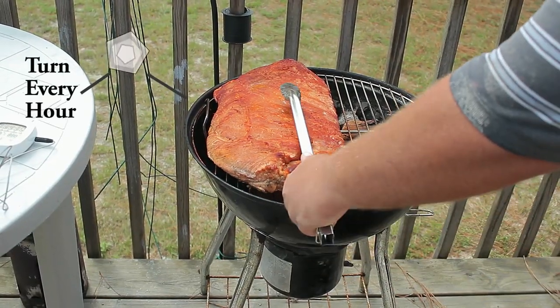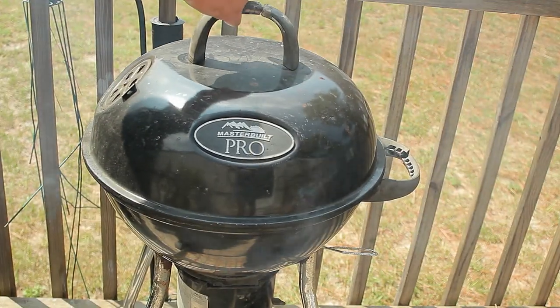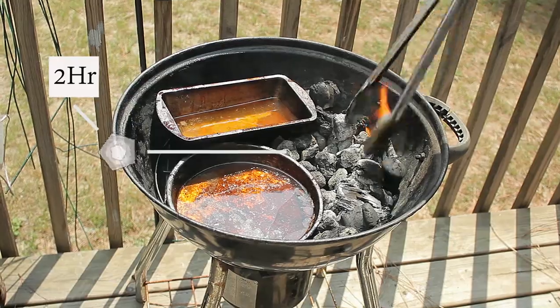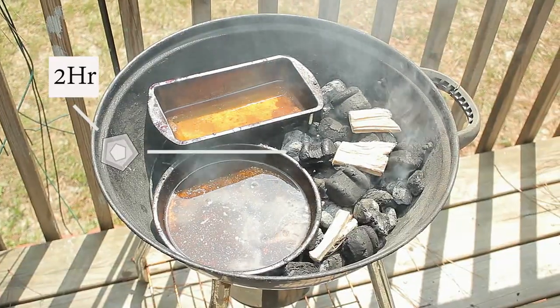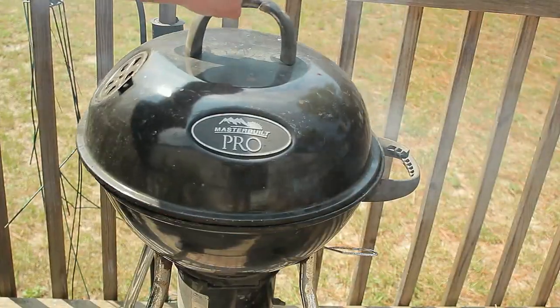You want to flip your ribs every hour. At the second hour, flip the ribs again, but before that, move around the charcoal to shake off the ashes, and add a couple more charcoals and two extra chunks of wood. If you're using wood chips, you may want to do that every half an hour.